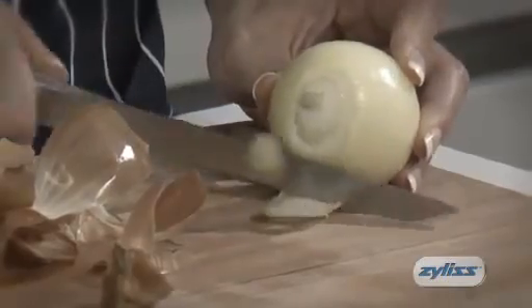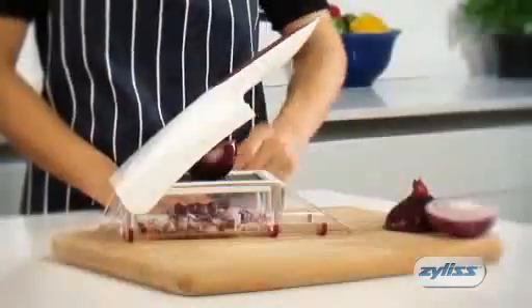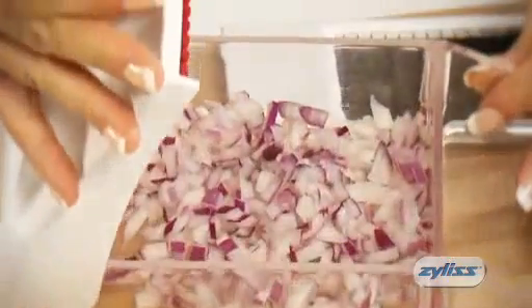Struggling to dice onions is now a thing of the past with the new Xylus onion chopper. Easily dice your way through onions and other vegetables with one swift and simple action.